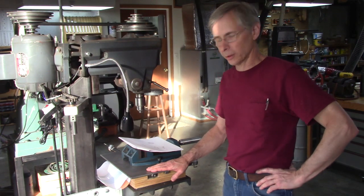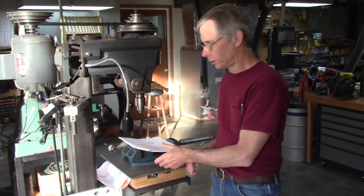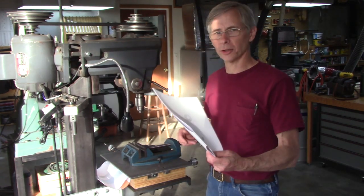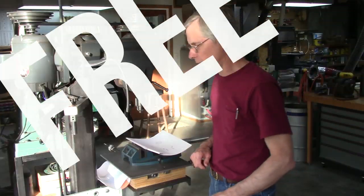If you haven't seen the video already, be sure and check it out. I just wanted to announce the availability of these plans. They're just $100 — I'm kidding, they're free. Click on the link below the video in the description area, download them. That's all you've got to do.